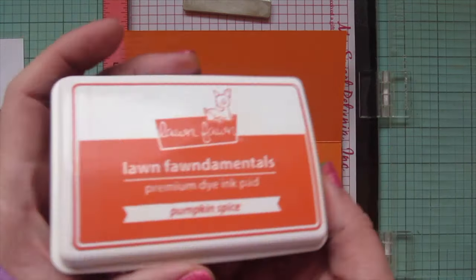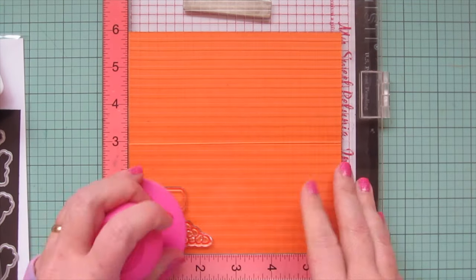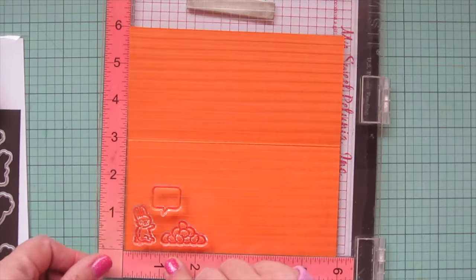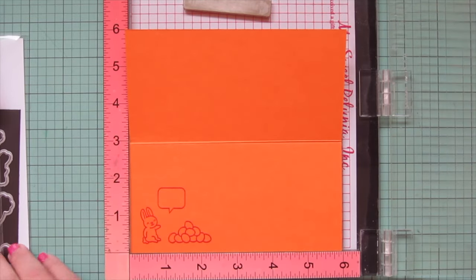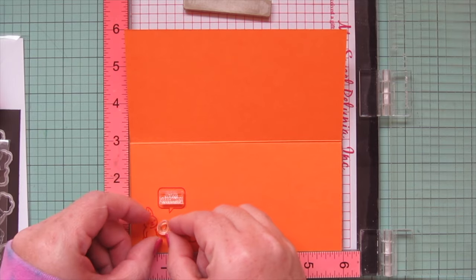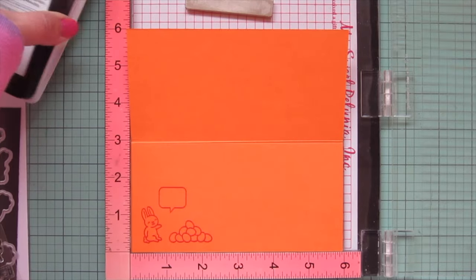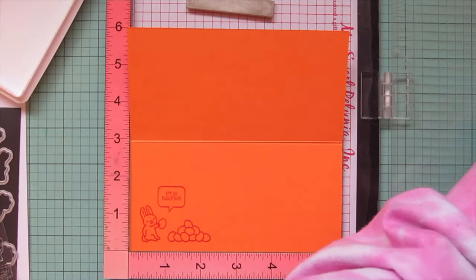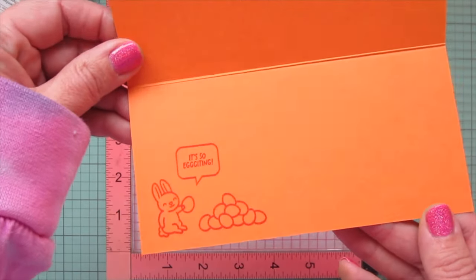I took a piece of faux TN cardstock, cut it down to six by six, and scored it in half at the three-inch mark to make a mini slimline card. I'm stamping on the inside using pumpkin spice ink — some images from Carrot About You and a speech bubble from All the Speech Bubbles. Inside the speech bubble I stamped my sentiment and an extra little egg in the bunny's hand; the sentiment says 'I'm so excited,' which is super adorable. I stamped that down twice to make sure it was nice and bold and legible.